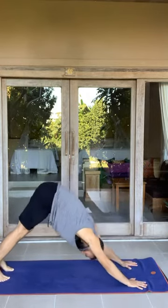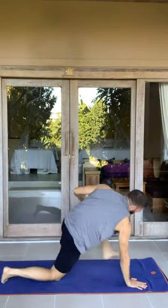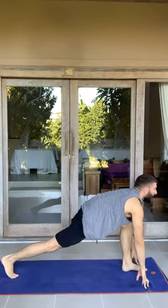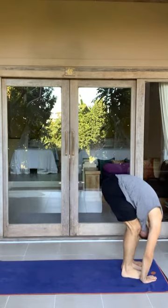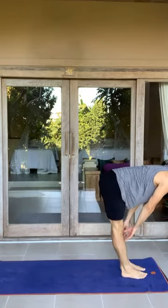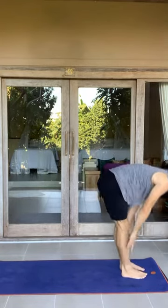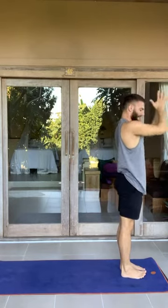Push back into your downward facing dog. Bring both knees down. Right foot to the top of the mat. Inhale, lift the back foot up, look ahead. Exhale, feet together, forward fold. Inhale, strengthen the back — perpendicular to the ground. Exhale, forward fold. Inhale, arms rise all the way up, reach through it. Exhale, hands to heart center.